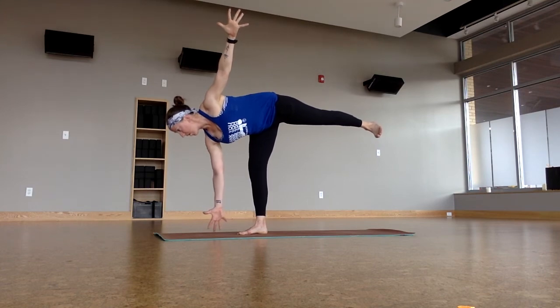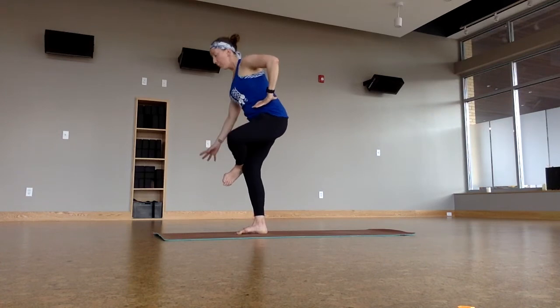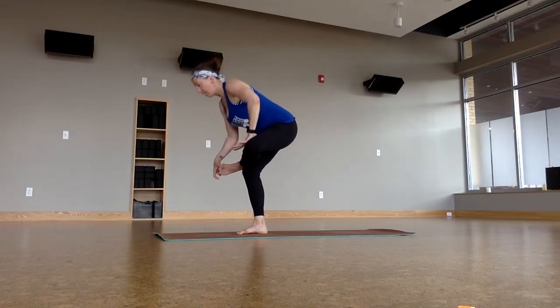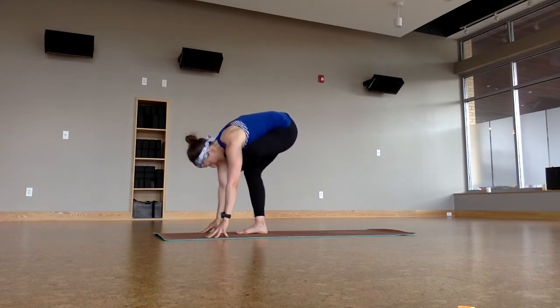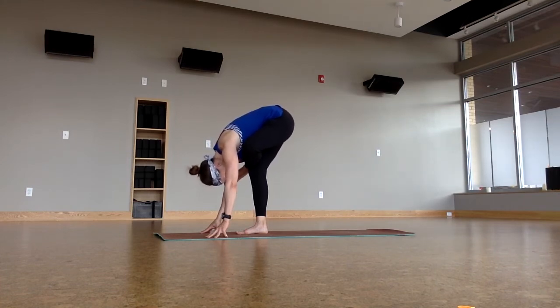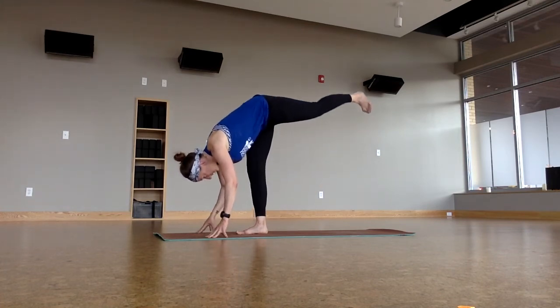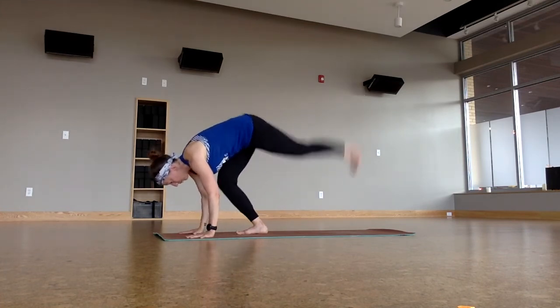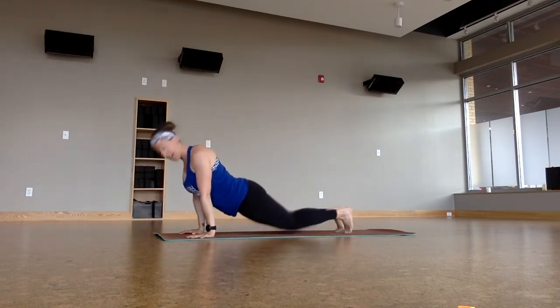One more breath. And then figure four — cross that left ankle over my right leg, activate the left foot, sink down, bring the hands to the mat. You can stay here or start to straighten more of the right leg and fold. And we're going to practice again that step-hop back into Chaturanga — this time bend the right knee and just unfold into standing splits. Bend the right knee, step hop, Chaturanga. Upward facing dog, light as can be. Downward facing dog.